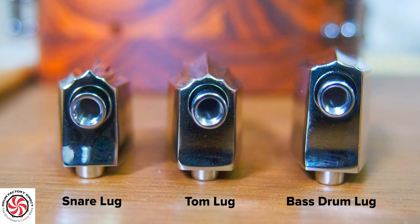Bass drum lugs are not interchangeable with tom and snare drum lugs. Bass drum lugs sit higher off the shell to accommodate the hoop and the claw — specifically 3/16ths of an inch higher off the shell than tom or snare drum lugs.